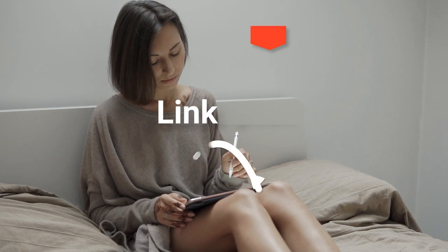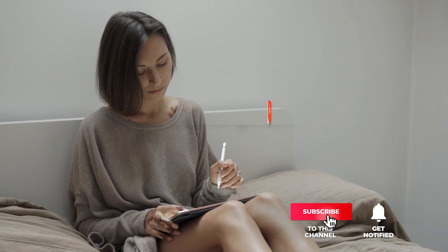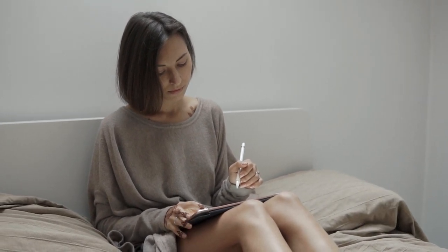Before we reveal number one, be sure to check out the description below for the newest deals on each of these items. And be sure to subscribe if you want to stay up to date on the best products on the market.